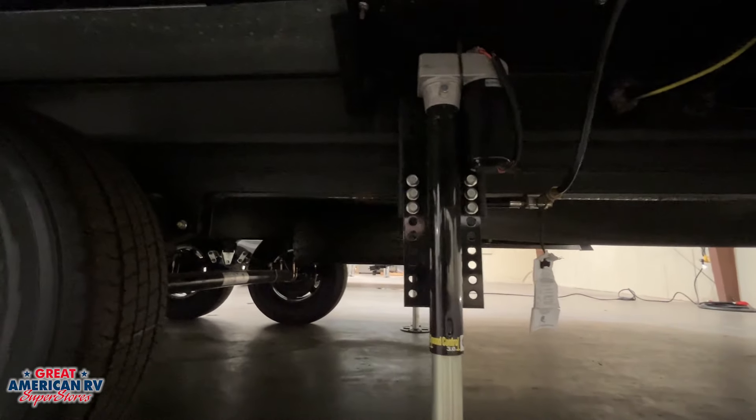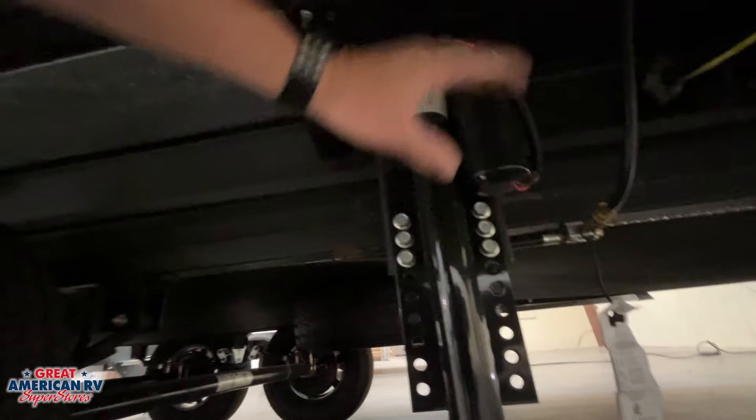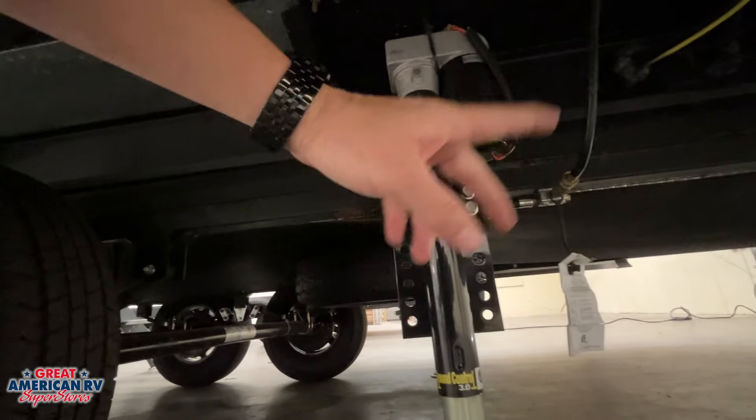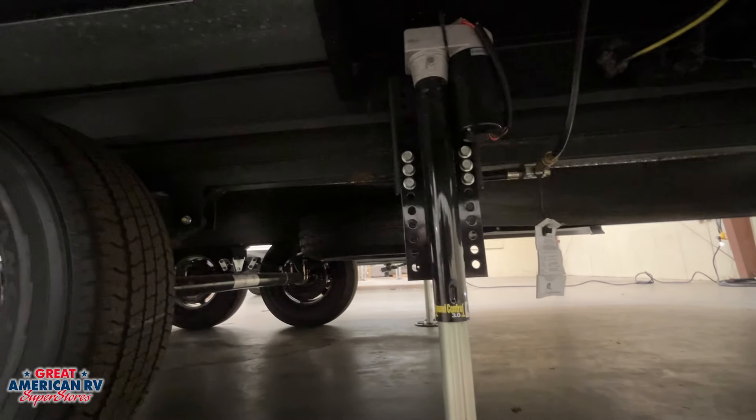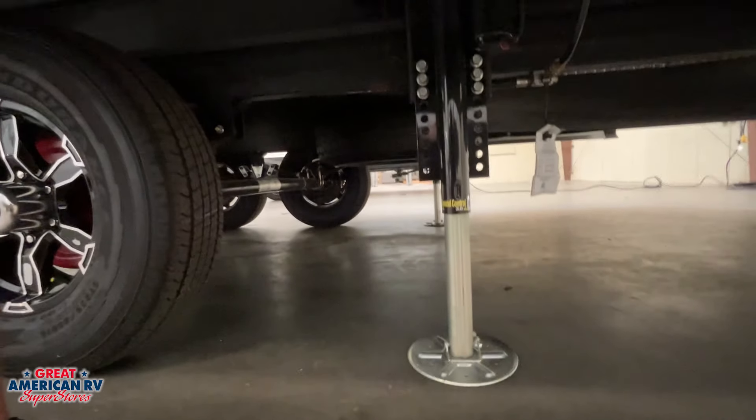We're going to notice our rear leveler here — we can override that one by pulling that black plug out, disconnecting our 12 volts from it, putting a socket attached to a drill in there, and automatically retracting that system with the drill in the event we need to override it.